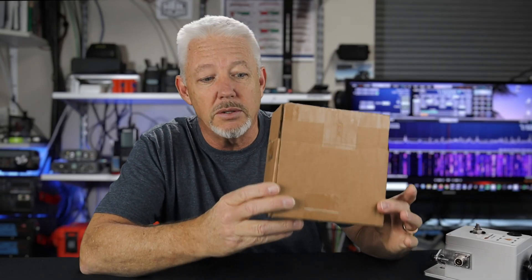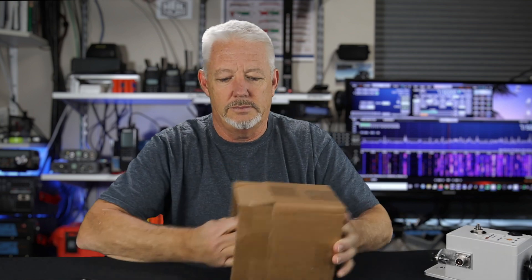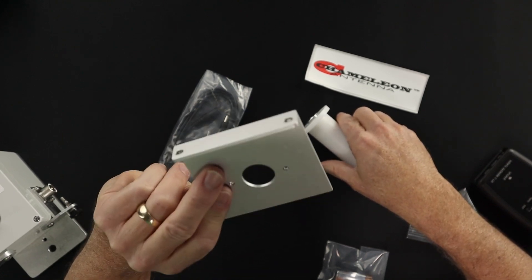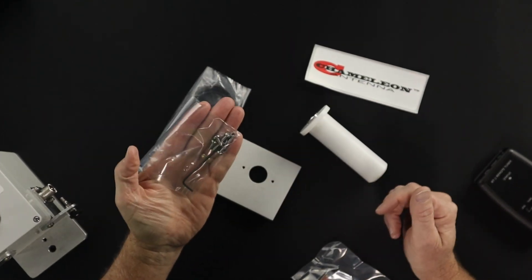Everything in the kit comes in this little box, which makes it a real simple installation. What we get in this kit are the motor, the mounting bracket that goes onto the existing loop matching unit, a battery for the remote, a few screws, and the Allen wrench that we're going to need to tighten this onto the box.